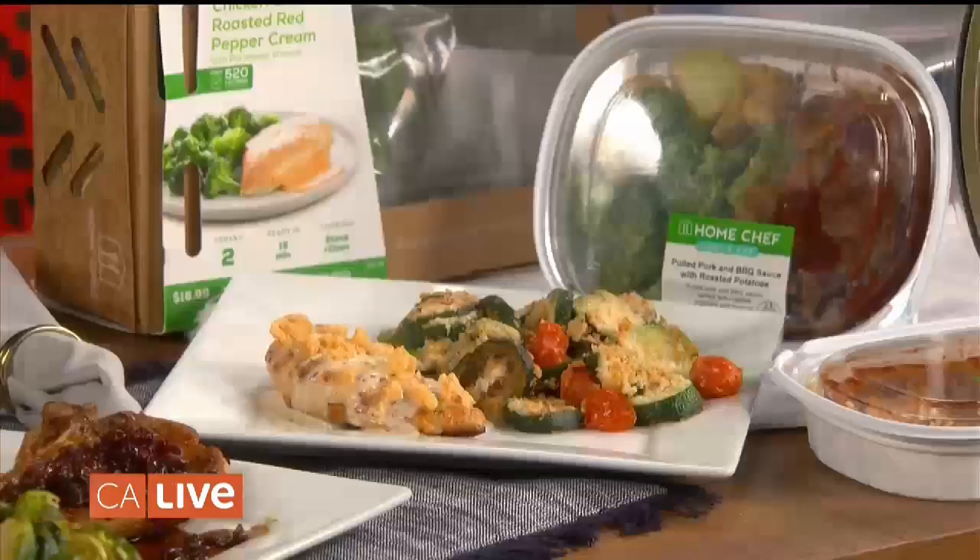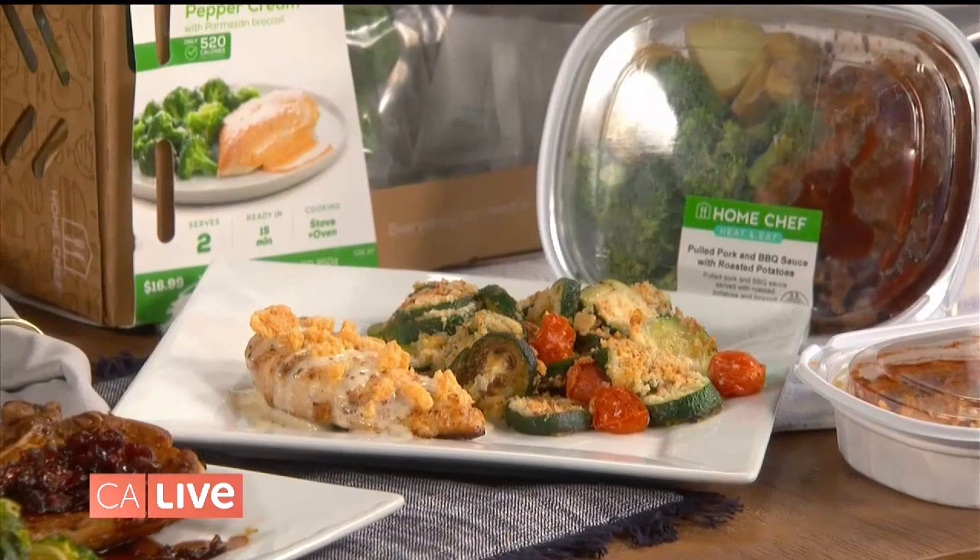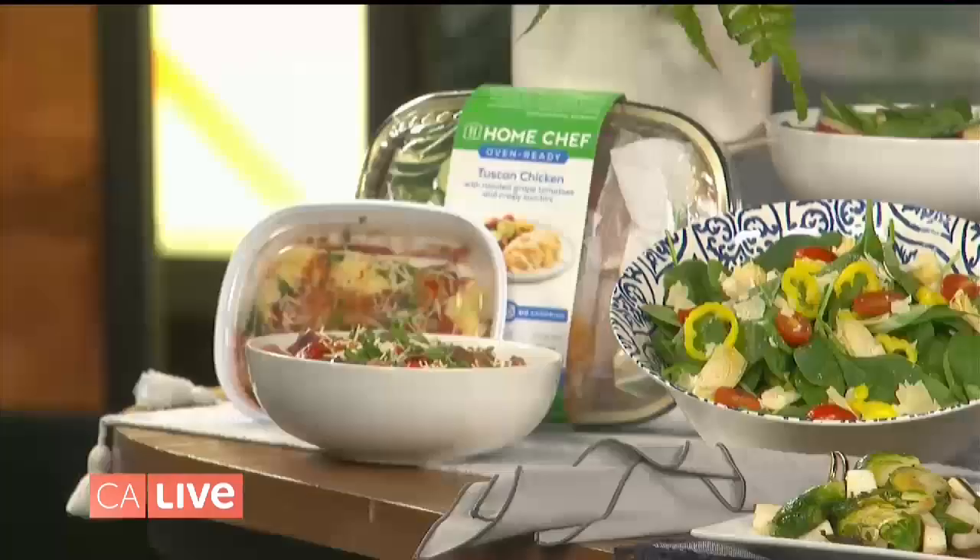We have great options like Tuscan chicken and shrimp with couscous. You don't even feel like you're eating healthy, but you're getting that really nutritious, hearty meal that people crave.